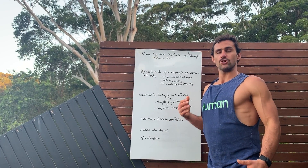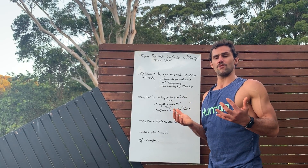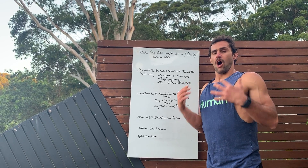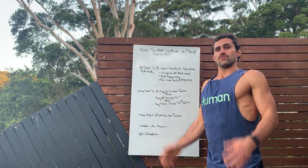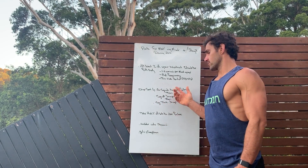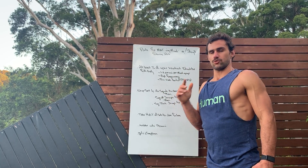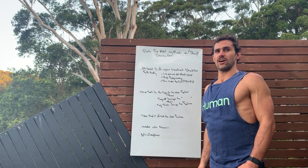Also, bodyweight complexes. Utilize your bodyweight complexes — combining several different movements that flow together into one movement to make it more of a whole body, complex and dynamic effort. Something like the squat format we did, flowing from one to the next. Could be a lunge, lunge, burpee — anything in the likes of that.